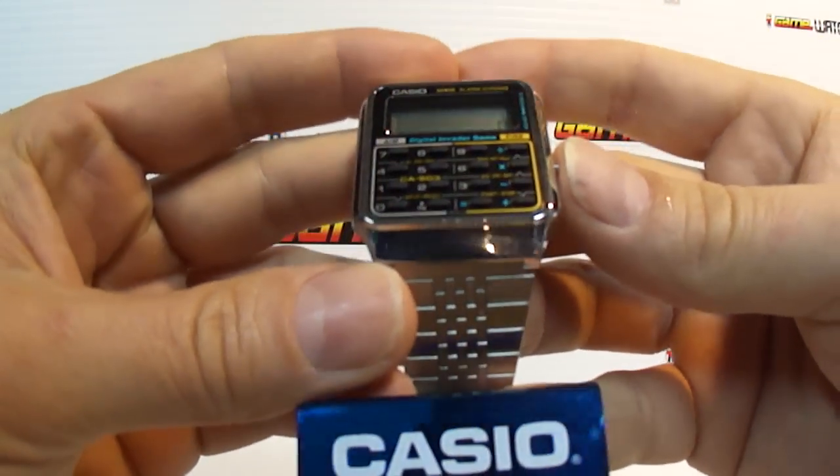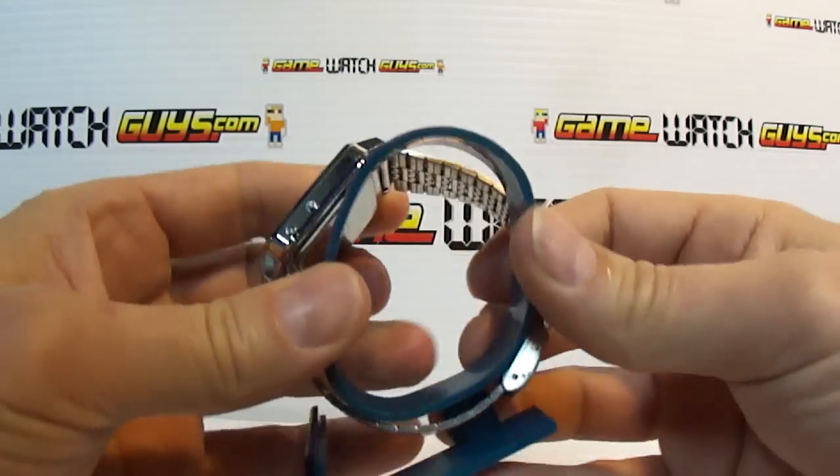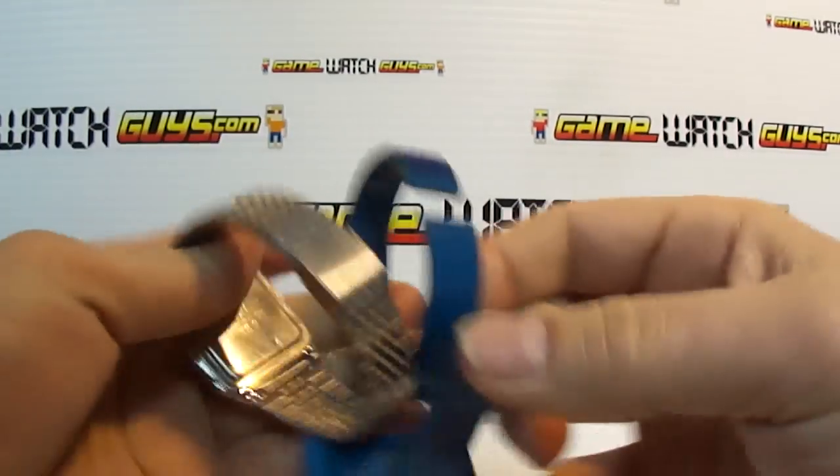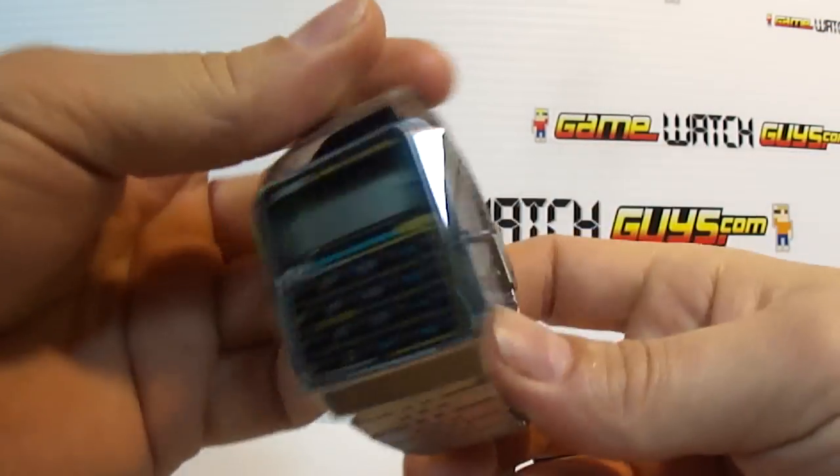Hey, John here. I got a Casio. Let's check out the model number on this one. It's the CA-503.